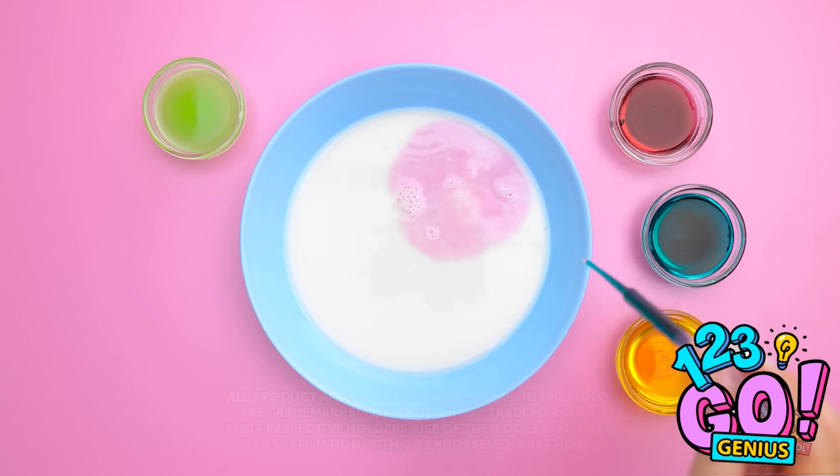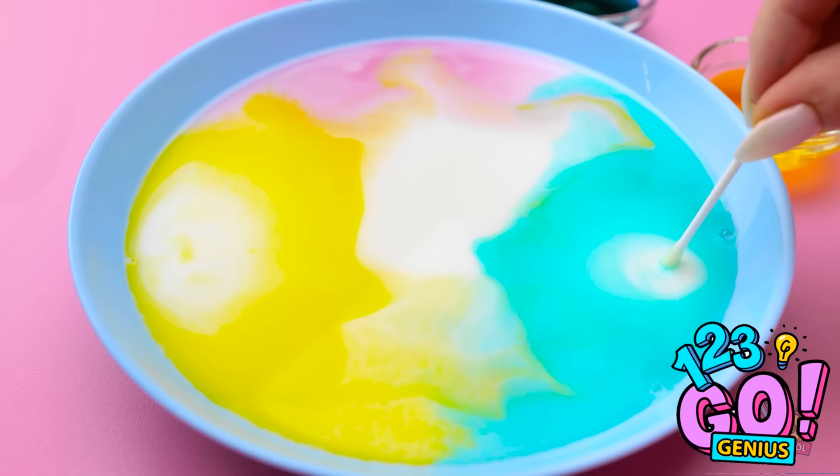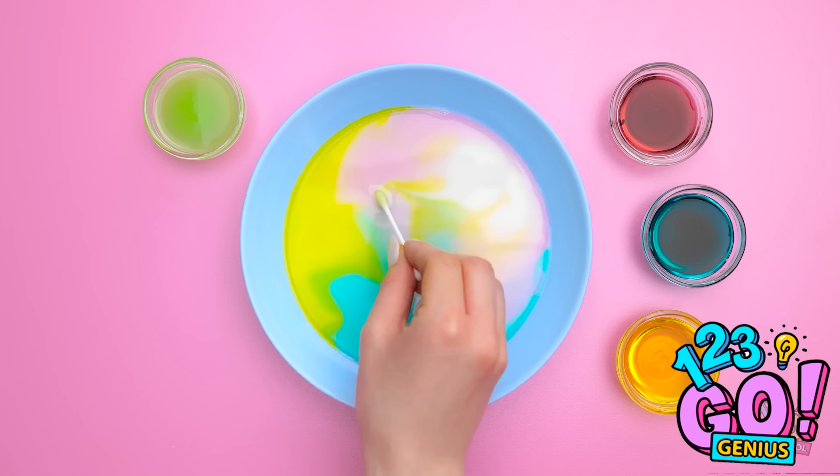Now I need a cotton swab. Let's touch it to the milk. There it goes! It's starting to move! I can make it go in whatever direction I want. Time to do some mixing together!